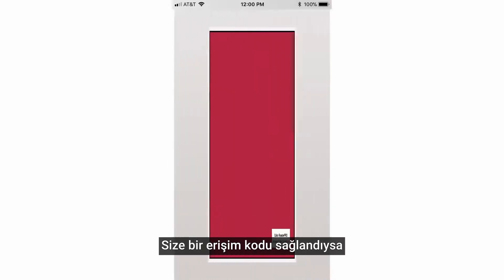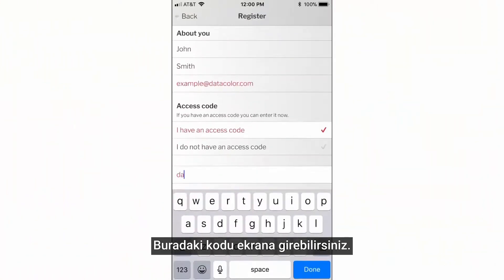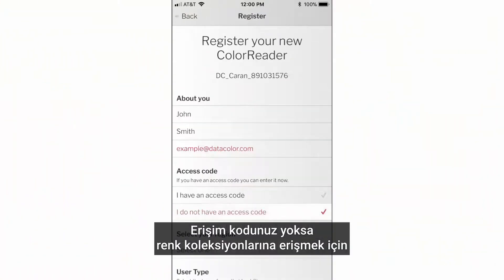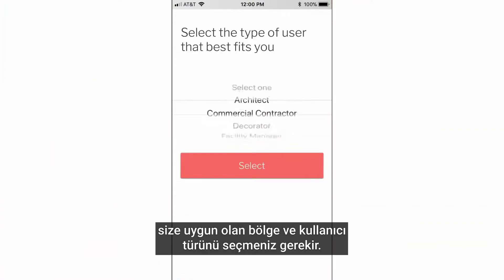If you were provided an access code, you will most likely find it located on the bottom of the ColorReader packaging and can enter it on the screen. If you do not have an access code, you will need to select the region and user type that applies to you to access your color collections.